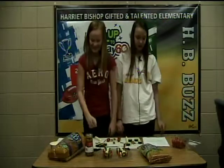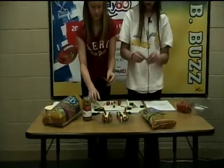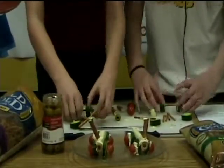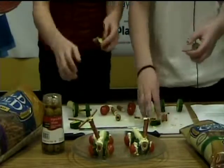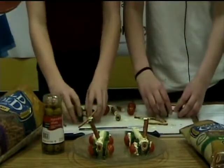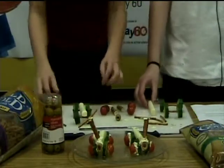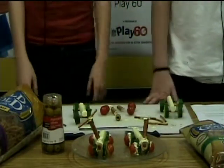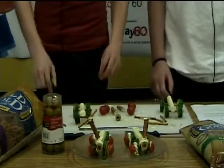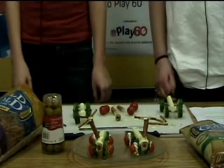For each of the four axles, thread a pretzel stick through two cucumber slices leaving an inch of space in the center. Next, for each scooter, position string cheese between two axles. Attach a pretzel rod with cream cheese to each scooter top, with each pretzel stick handling the other axles.